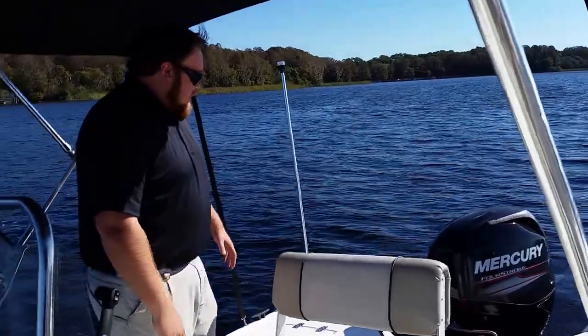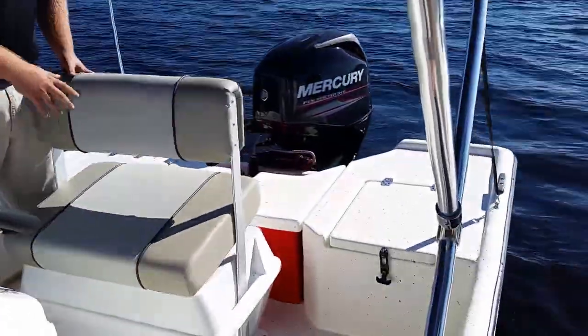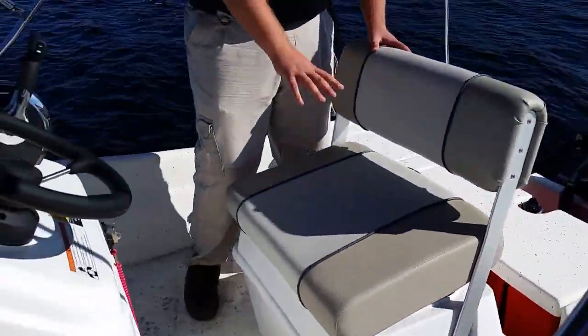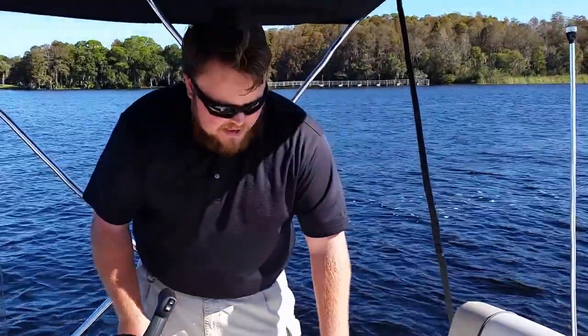Let's start with the back of the boat here. You can see we've got some nice jump seats in the back, a little bit of a fishing platform back here, some storage inside here, an accessible gas tank. Right here we have a flip-flop cooler seat — very comfortable — all upholstery made inside of our manufacturing plant.